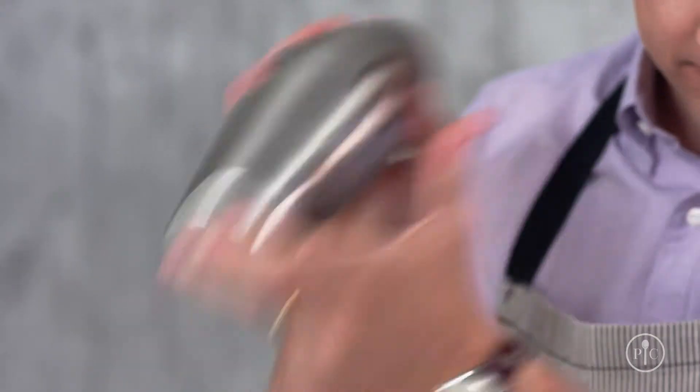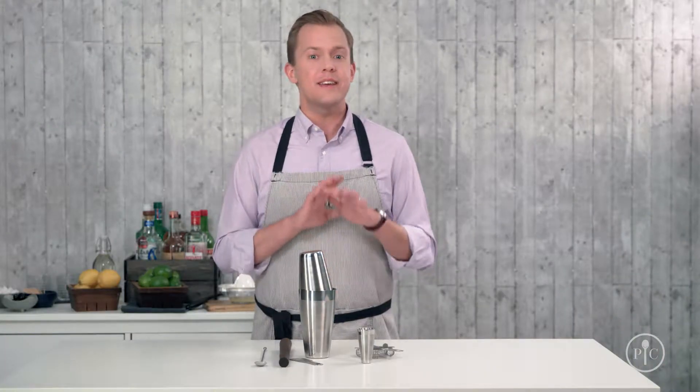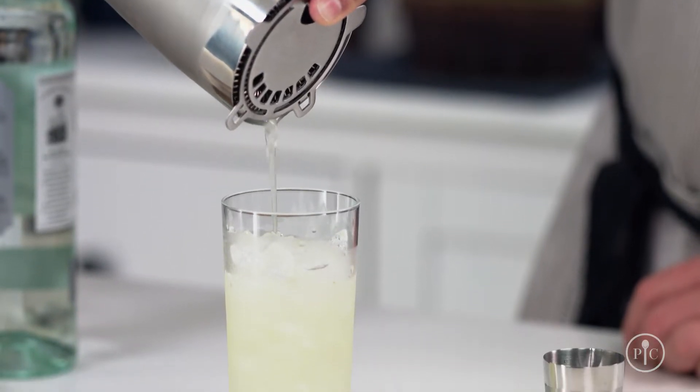I'll show you how to shake a great cocktail, exactly when you're supposed to stir cocktails, and then I'll show you how to take a simple recipe and make it totally your own.